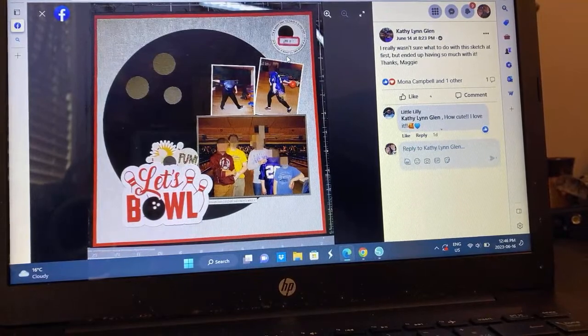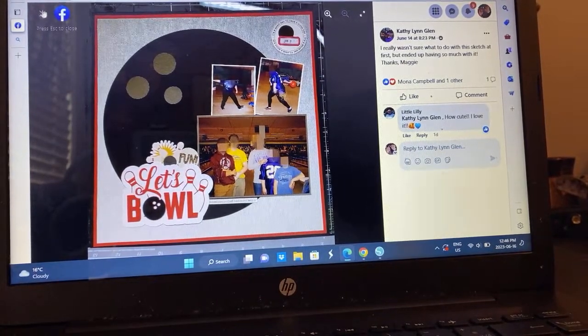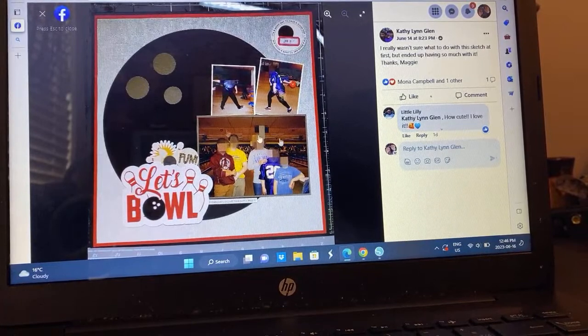Kathy — bowling! This is another idea: you use the shape of whatever sport you're using and then attach your photos. That was really cool. Great option there.